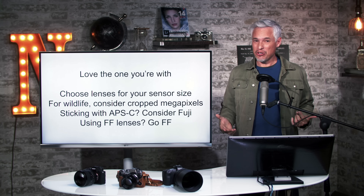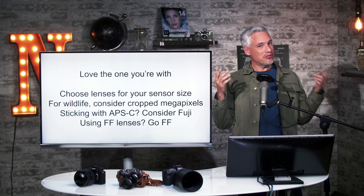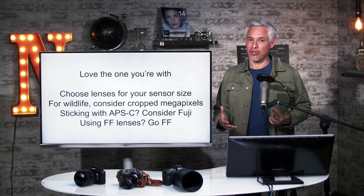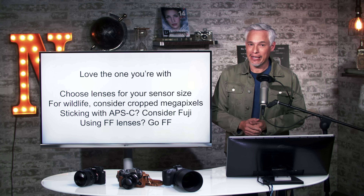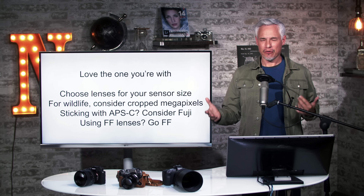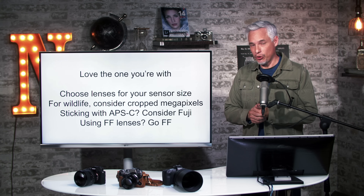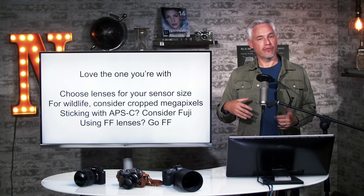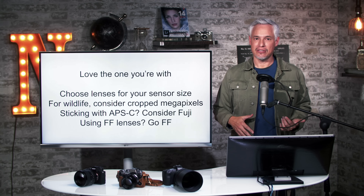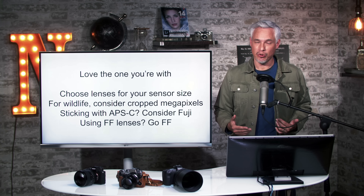Let's wrap this up. First, just love the one you're with — if you're using a full-frame lens on your APS-C body and you like the results, great. You don't need to second guess yourself. What's most important is that you're happy with the results. I'm here to help people making buying decisions make educated choices. When possible, choose lenses that match your sensor size: full-frame lenses for full-frame bodies, APS-C lenses for APS-C bodies. Those lenses were designed for your sensor size and anything different gives you less than optimal results. For wildlife, consider the cropped megapixels because you'll be cropping a lot.